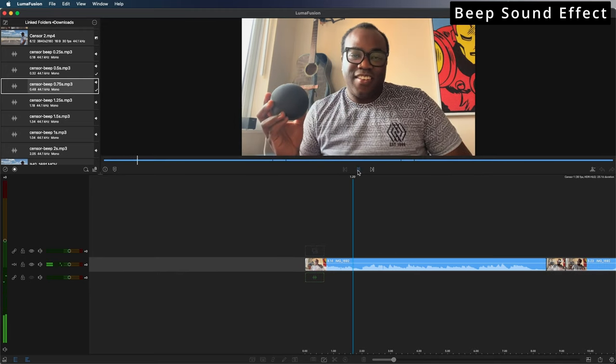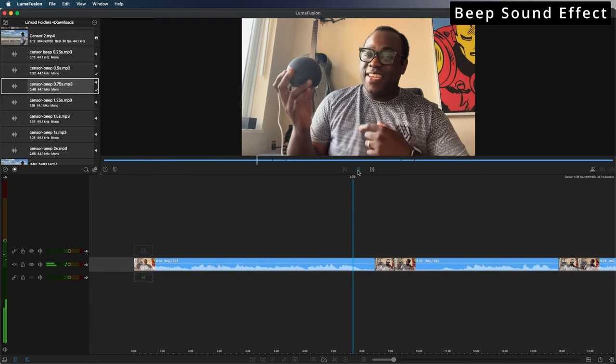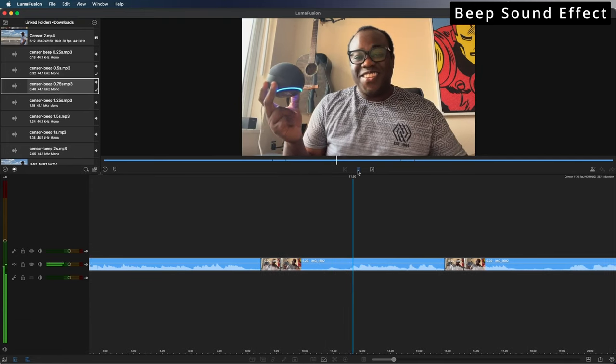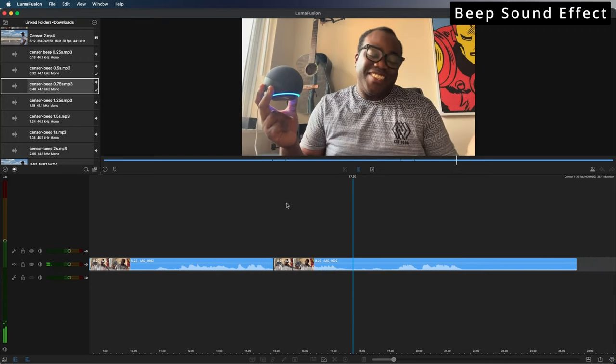This is an Amazon Echo Dot and unlike those other assistants from Apple and Google, you activate this by saying Alexa. Hopefully that hasn't triggered yours off, but simple Alexa is how you trigger this.